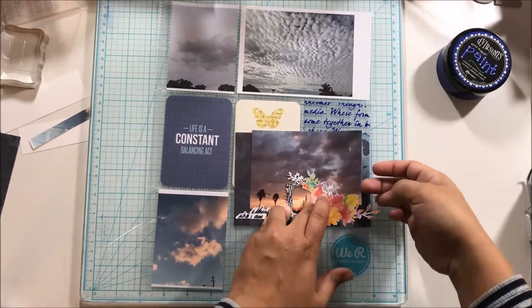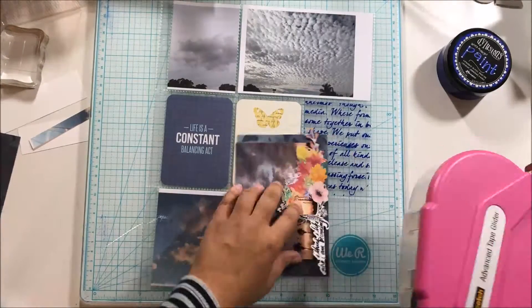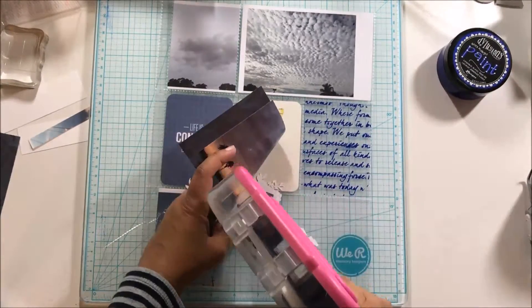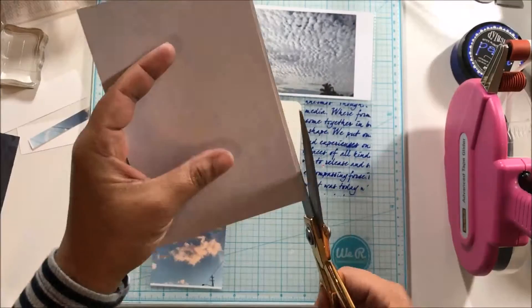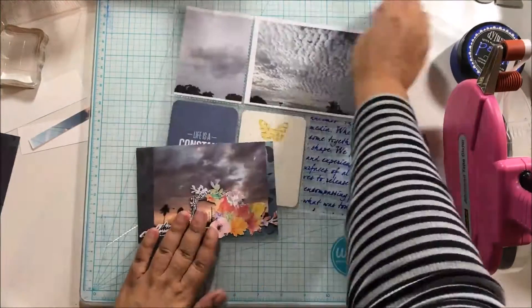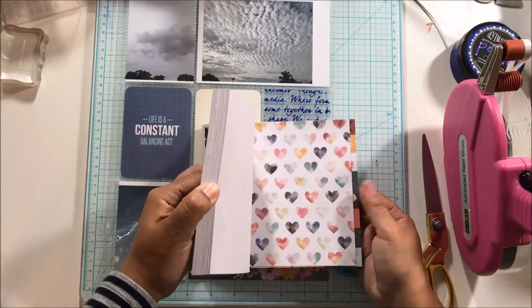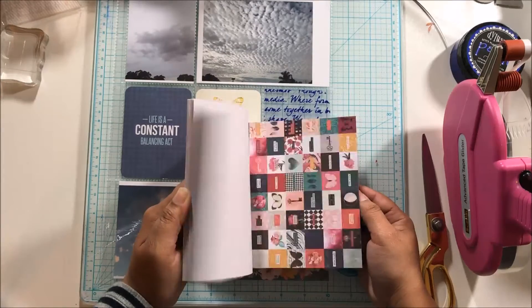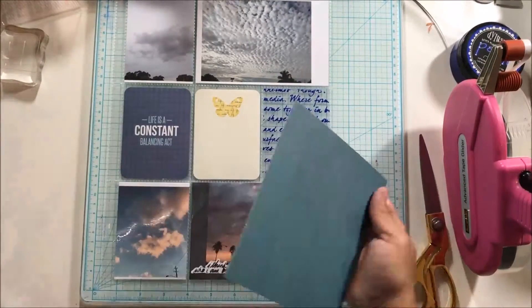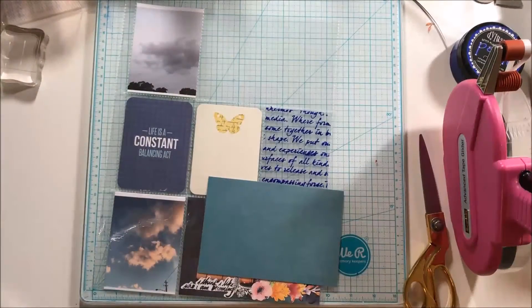Earlier in the day I had picked out some Project Life cards — I have so many, I really need to either give some away or start using them. What I wanted to document with this In Your Pocket Tuesday was photos of the sky that I've taken just for the month of November. I have four photos total for November — sometimes I take more, but I always end up with a photo of the sky each month. It's just something I document.